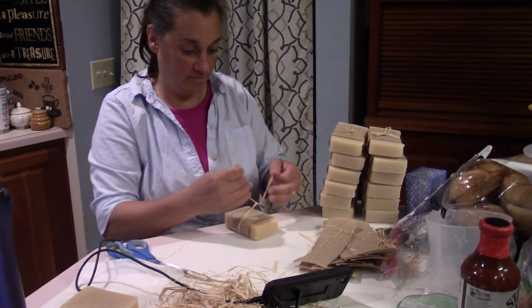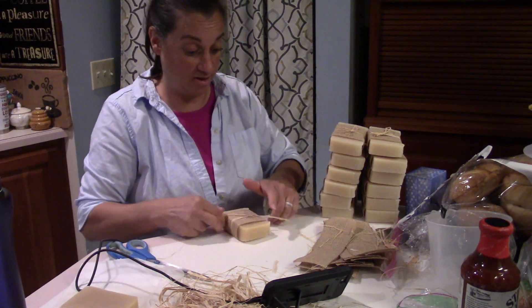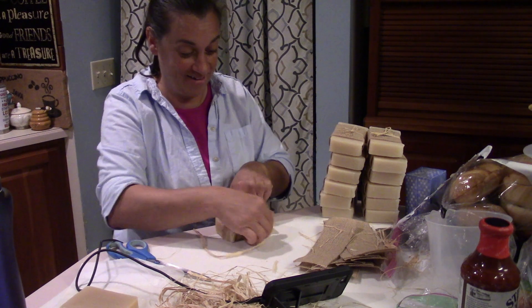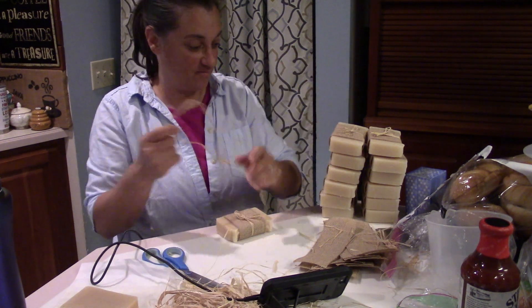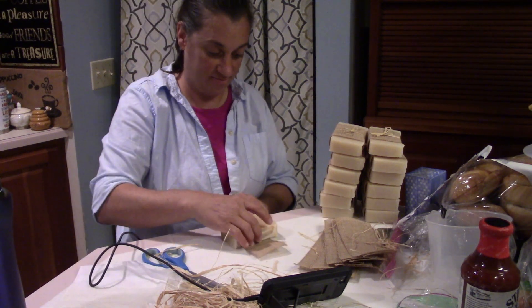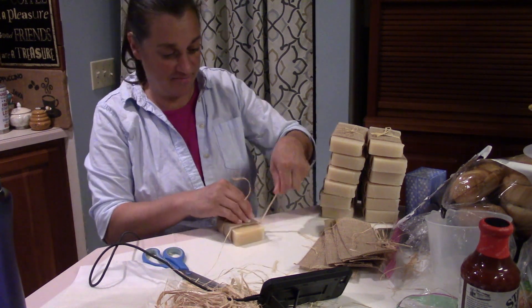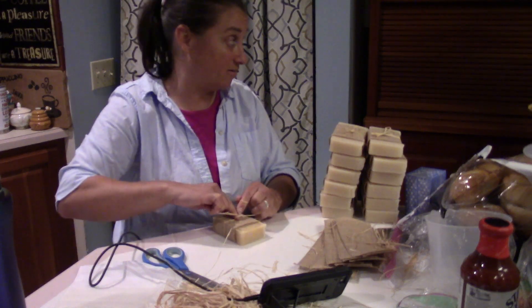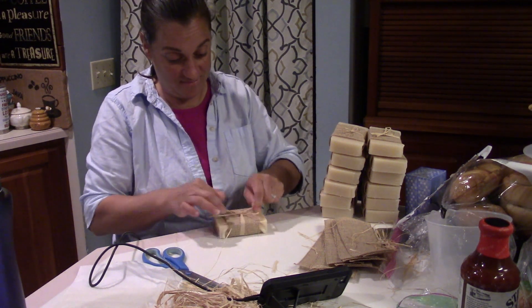I think we've got rosemary peppermint, and I don't even know what all kinds of soaps I have here wrapping. One thing I love about when I'm wrapping soaps is I just sit at the kitchen island and wrap soaps. Oftentimes I'll wrap soaps in the kitchen after I bring the dogs in from being outside for a little bit because their paws are a little bit muddy and I don't want them on the carpet. The kitchen floor is a lot easier to scrub and clean, so I'll just hang out in the kitchen with the dogs.